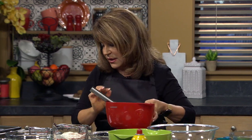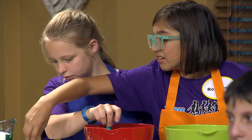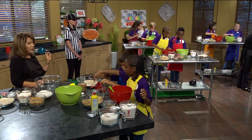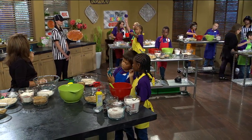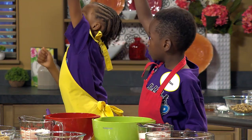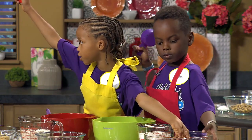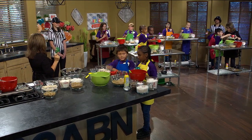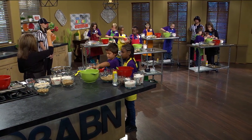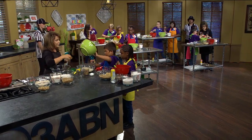Now we'll set this aside because we're going to mix your green bowls — your dry ingredients. We're going to need two and a half cups of quick oatmeal. Find your one cup and your half a cup. If you have a one cup, fill it twice and pour it into your bowl. If you have a half a cup, fill it four times — two full cups and then a half a cup more.